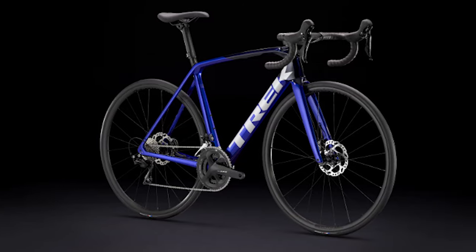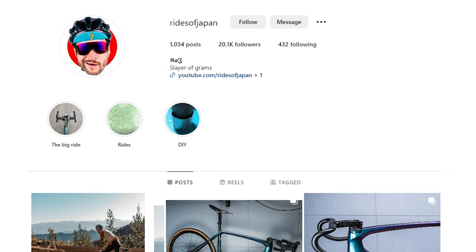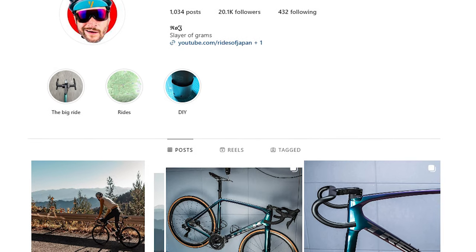I was looking at the Emonda mainly because I still prefer a lightweight, more agile bike for road riding than the Domani, which is more endurance — though realistically that's probably a better frameset for my current riding style and position, but we all have aspirational dreams. I looked at both the aluminum and carbon framesets. Originally I wanted the super weight-weenie SLR frame from Trek in the colorway I wanted, like Rides of Japan's build, but those frames, even with my discount, are crazy expensive. Then I looked at the regular SL frameset, same geometry but a heavier carbon layup, and then I looked at the aluminum version.